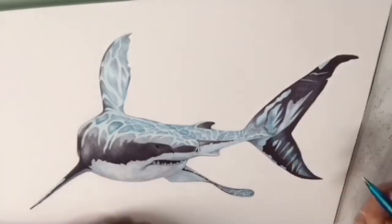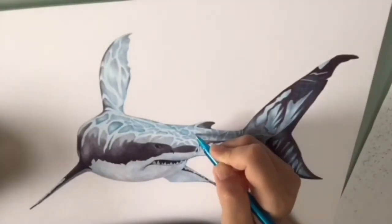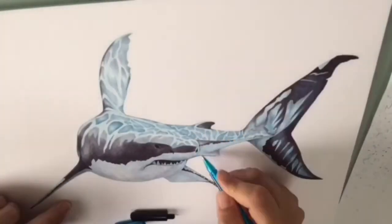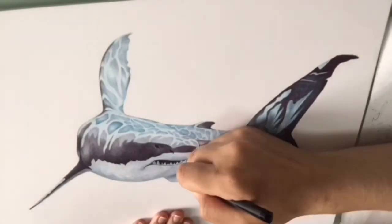I hope you liked the video - like it and subscribe if you'd like to see more of my drawings.